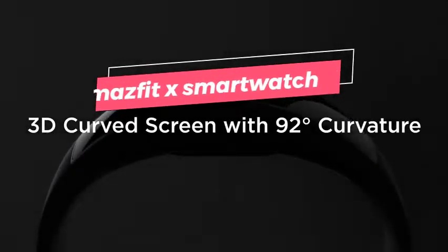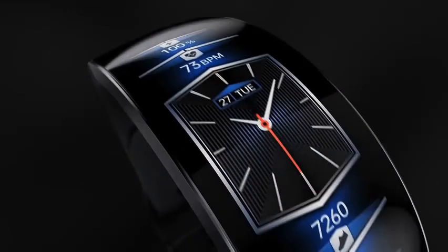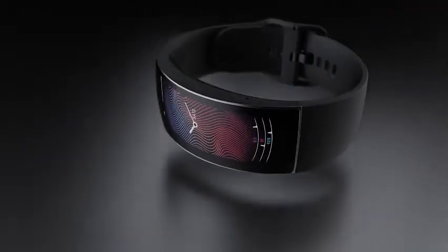3D curved screen with 92° curvature — closely fits your wrist. This bold design fully utilizes wrist space with a high-definition, color-rich 2.07-inch screen, which rests comfortably on your wrist thanks to the innovative 92-degree curvature.